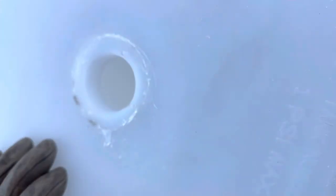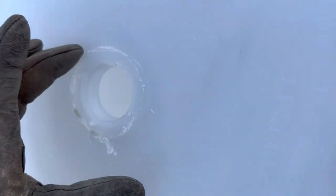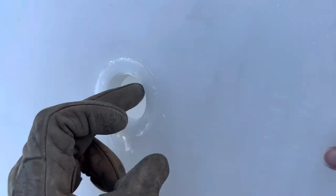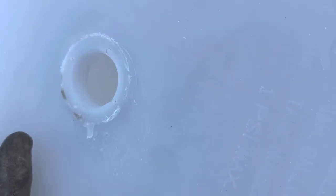It looks like one side went in further and I didn't push down enough on the other. You're supposed to let it set before you do anything with it. I didn't realize it went in at an angle, but I think it will work just the same.